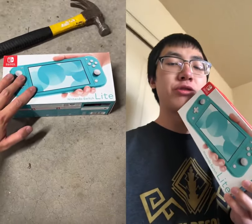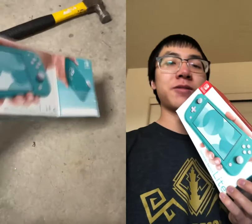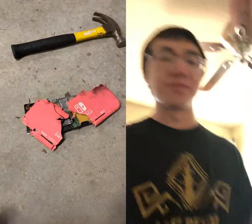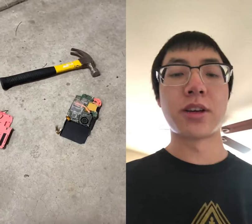Oh yeah, trigger warning. If you're a sensitive Switch Lite owner, don't watch that video cause I go pretty hard on the Switch Lite and its owners. That's out now and you should go watch! Yeah! Cause it's dumb.